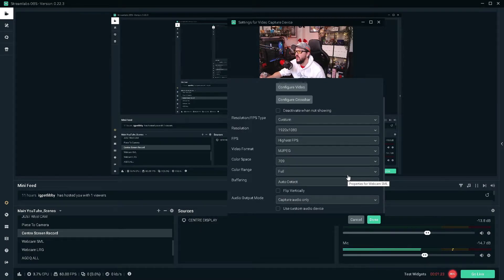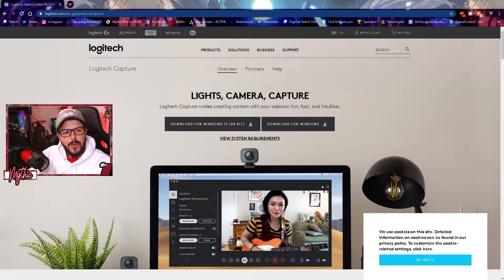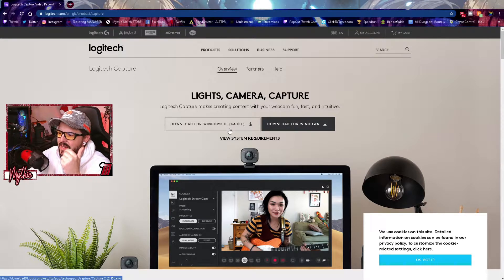Next, go to Logitech's website — there'll be a link in the description — and download Logitech Capture. The reason for this is that Logitech webcams are known for not keeping settings properly between opening and closing OBS. Logitech Capture is a really good fix for that. Scroll to the description, click the link, and download the 64-bit or 32-bit version as appropriate. If you're unsure, press the Windows key, type 'System Information,' and it'll tell you whether you're on 64-bit or 32-bit Windows.